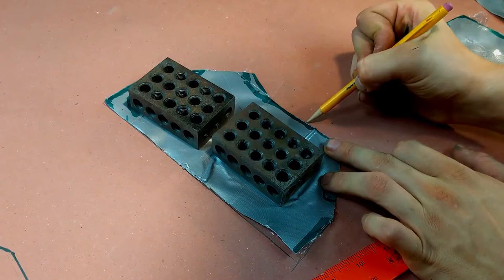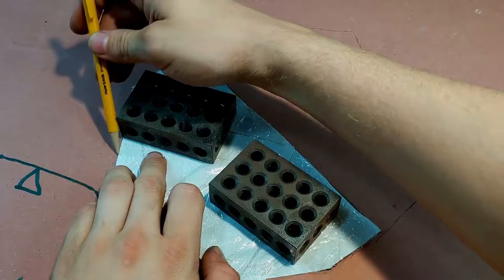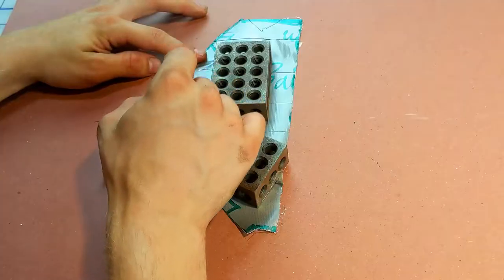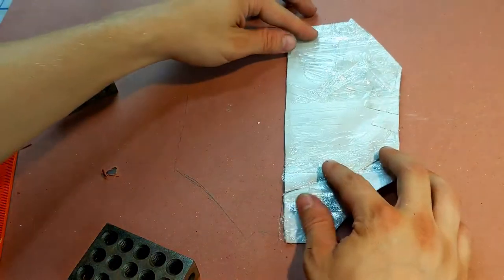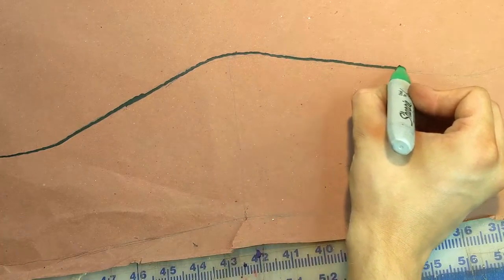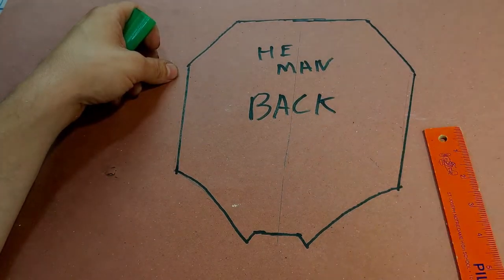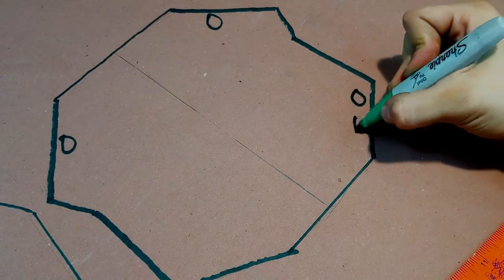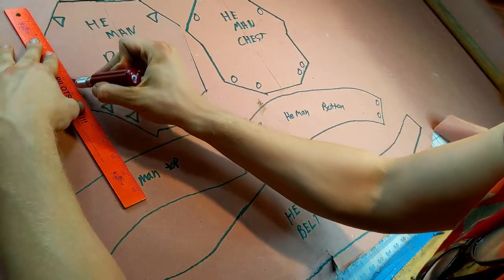Now we can cut this out and transfer it to some proper paper. The front, back, and belt patterns are symmetrical, so all I need to do is trace the duct tape then mirror it over for the fold pattern. To see the marks better, I go over them in Sharpie, and while I'm at it, I label the parts. I also add some indicator marks so I know what connects to what before I start cutting out the patterns.